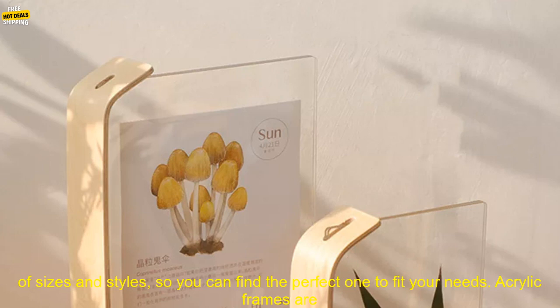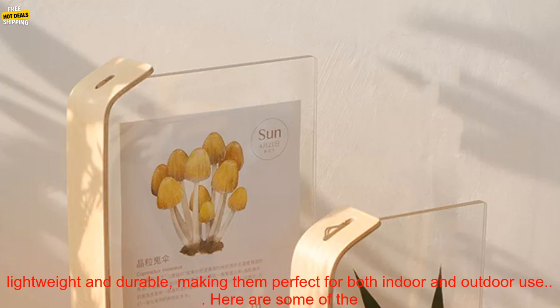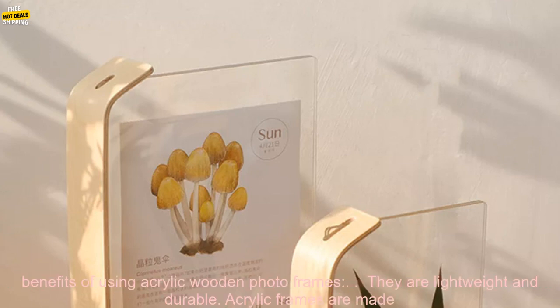They are available in a variety of sizes and styles, so you can find the perfect one to fit your needs. Acrylic frames are lightweight and durable, making them perfect for both indoor and outdoor use.